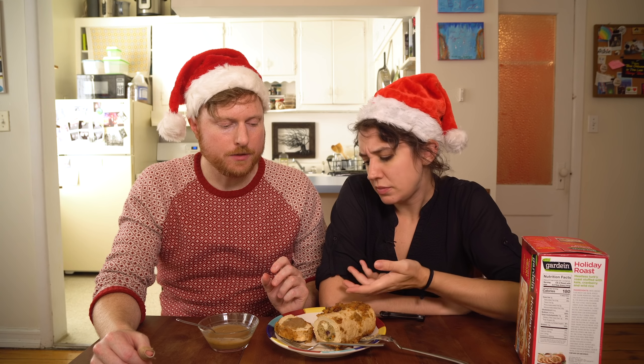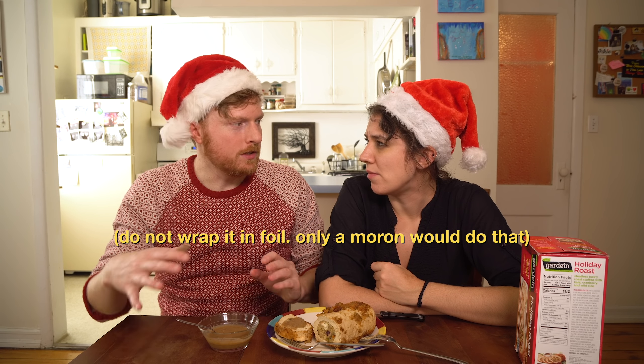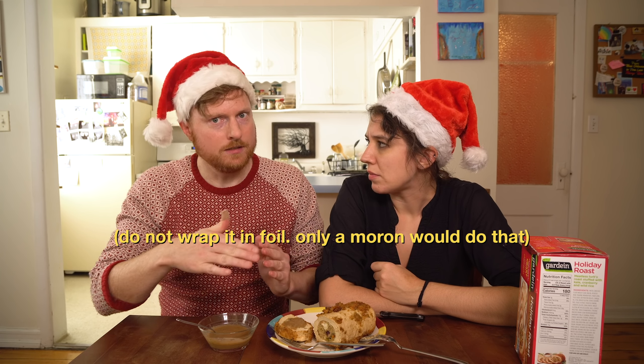Does it pass the test of would you bring this to a holiday thing? Well, that's conditional. I'd bring this to a holiday thing. I'd bring it but be careful about taking the foil off. Also, most of these are intended to be presented like a roast with vegetables and onions and all that stuff. We didn't do any of that — we just did bare bones. Bare roast.